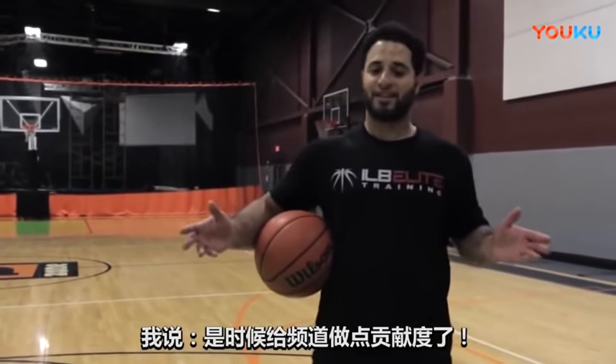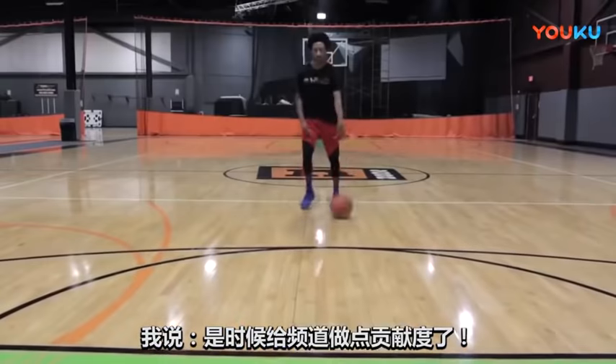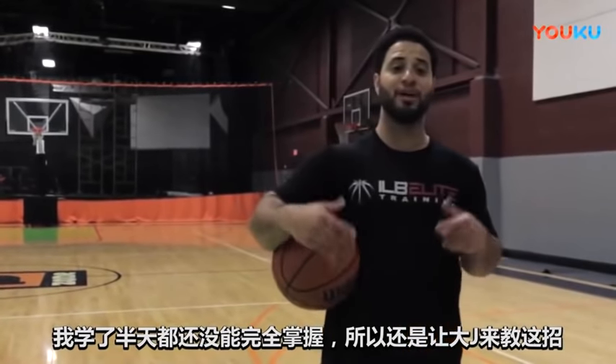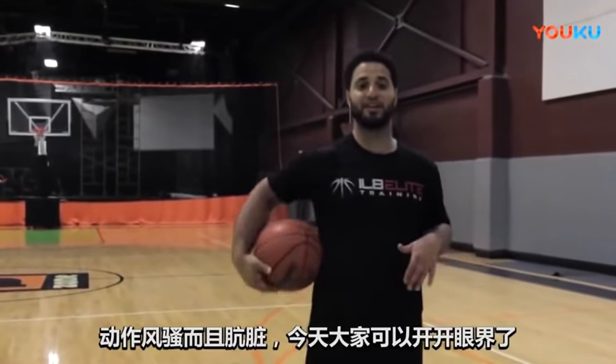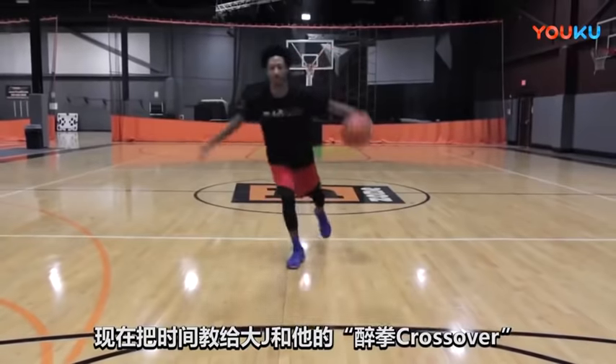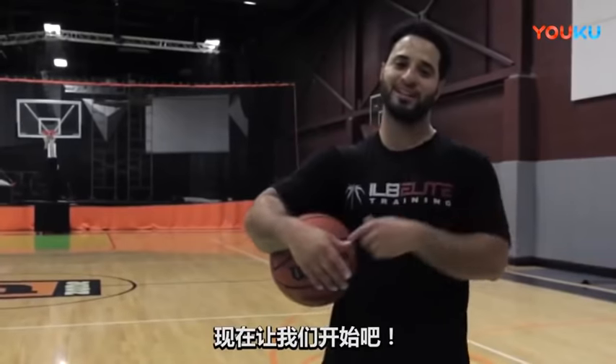He said, 'That's a drunk cross.' I was like, 'Yo, you got to break that down for the channel.' I still can't even do it perfectly yet — that's why I want him to come on and show you how to do it. The move is nasty. So you guys have a treat today. Coach Josh is going to be showing you how to break down the drunk man crossover. Let's get straight into it.